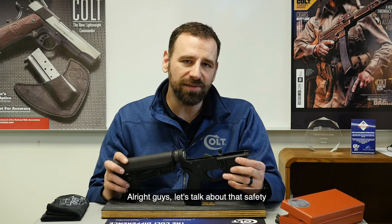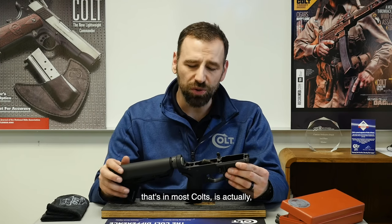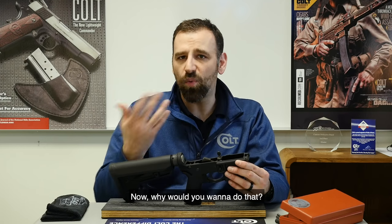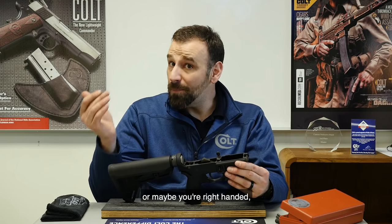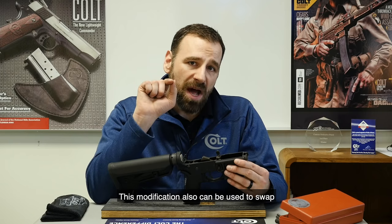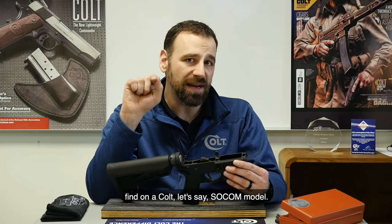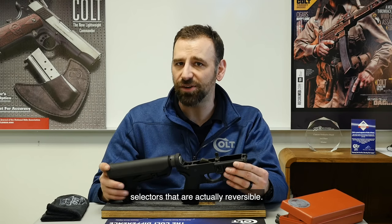Let's talk about that safety selector a little bit. The reversible single-sided safety selector that's in most Colts — you can actually remove it, turn it around, and put it on the other side. Why would you want to do that? Well, let's say you're one of the 10% of people who's left-handed, or maybe you're right-handed but you shoot left-handed. This modification can also be used to swap an ambidextrous safety selector that you might find on a Colt SOCOM model, because it's not just our single-sided safety selectors that are reversible.